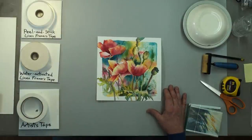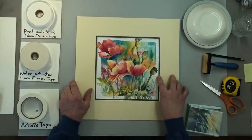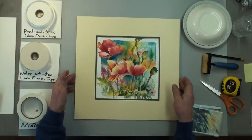The next part is to select a mat. I've picked this one — I like the green around the edge, I like the contrast, and I like this because it'll show up well on the camera we're using here today.